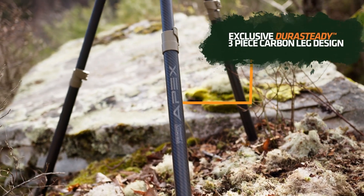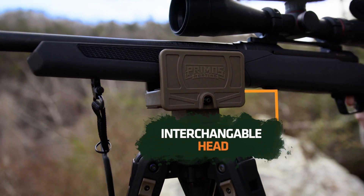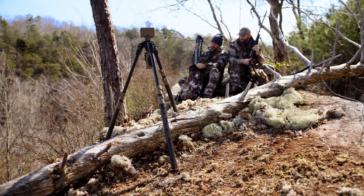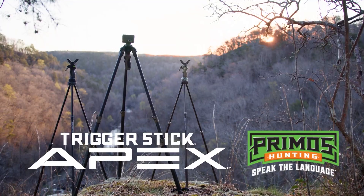With our Durasteadi three-piece carbon leg design and interchangeable rock-solid clamp, nothing tops the Apex. The Trigger Stick Apex, only from Primos.